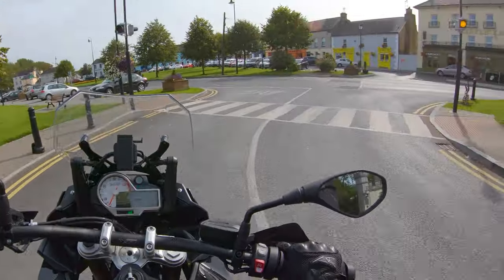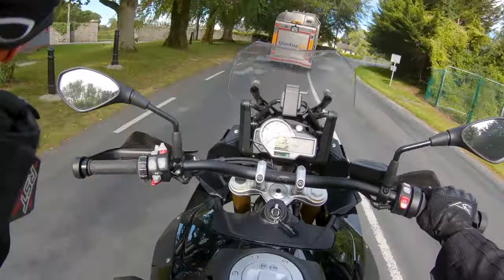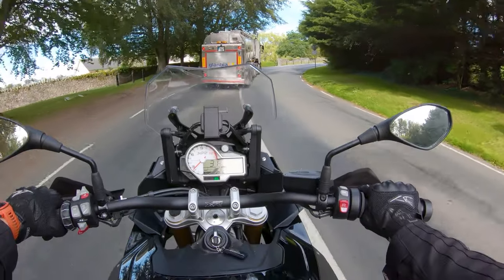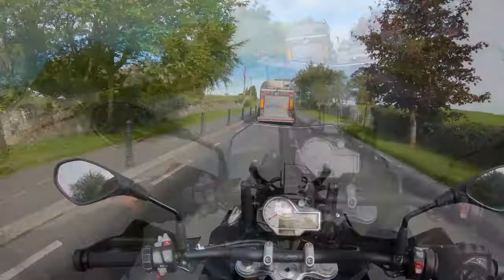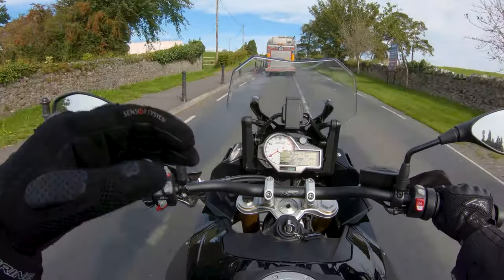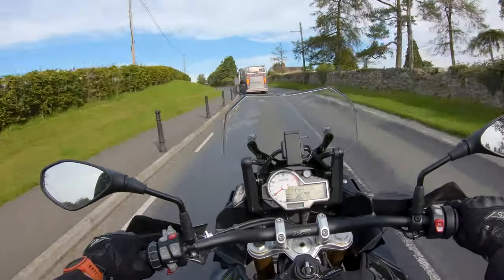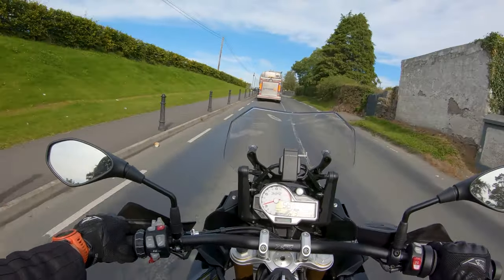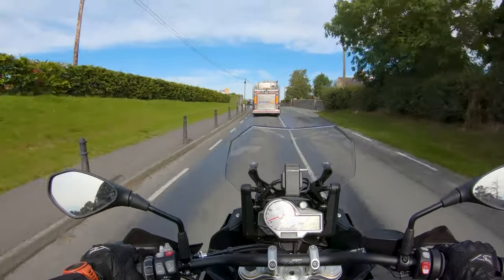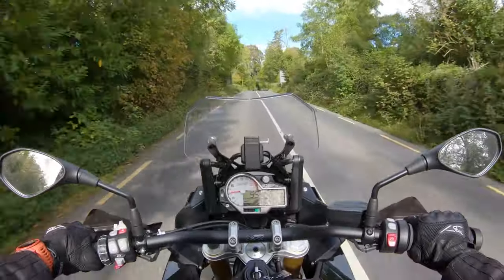One thing I'll say about really slow speed — less than 10 kilometres an hour, around walking pace — this bike does need its clutch feathered. The engine does struggle at very low speed, which is okay for a big-litre engine. I'd expect that.